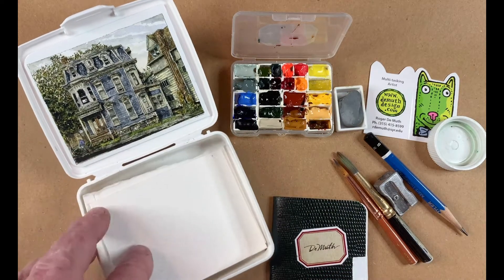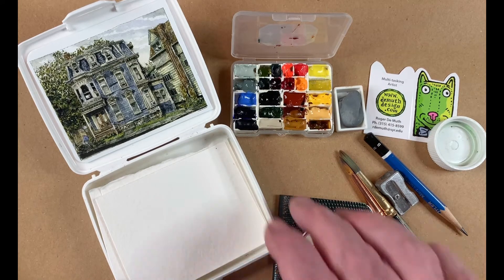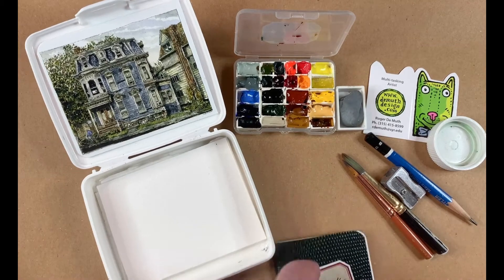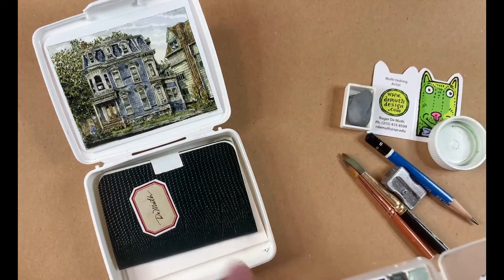A few sheets of cold press Arches paper, 300 pound — real stiff, no stretching needed — and all ready to go. So this is everything you need to paint in the wilderness and draw. Pretty nice little package of stuff; it all fits together really nicely, and the book fits in there, specially made.